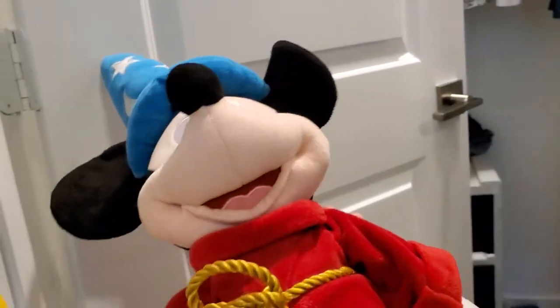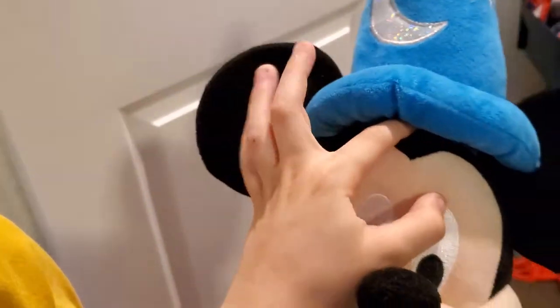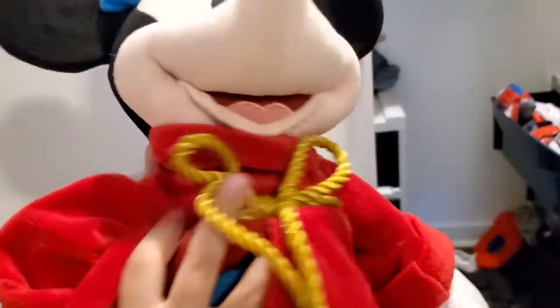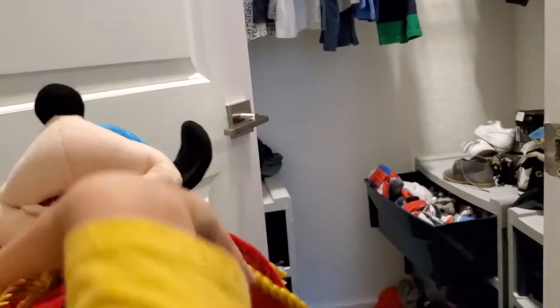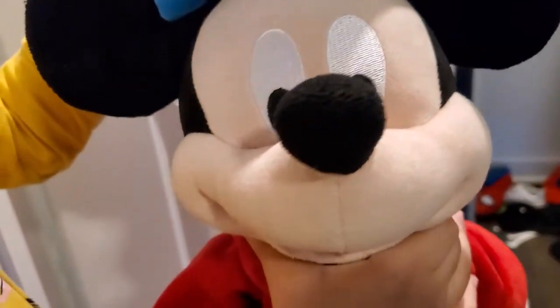Now this is my Wizard Mickey. His hat came off, but we're hoping to fix that — or we'll just make the whole hat removable so it's like Mickey can take it off and put it back on for a talent show. He has a big red coat, a little golden tie, some blue on the bottom, and brown shoes. He also has sparkly stars and moons on his hat — very beautiful and sparkly.